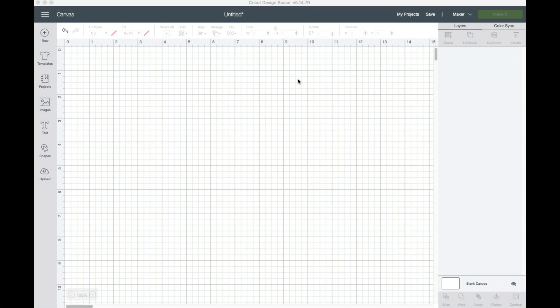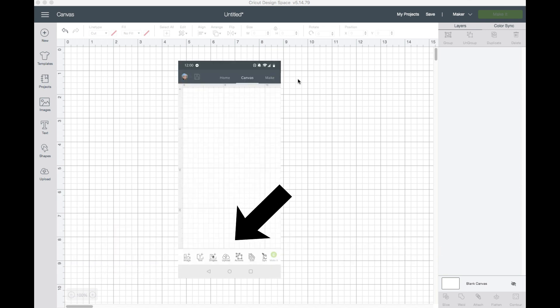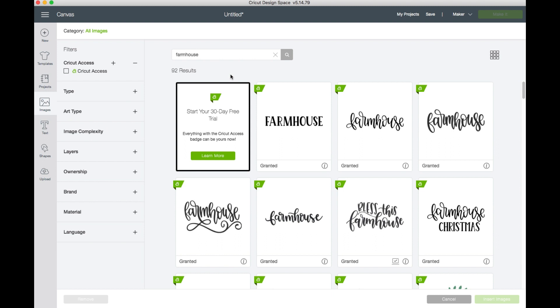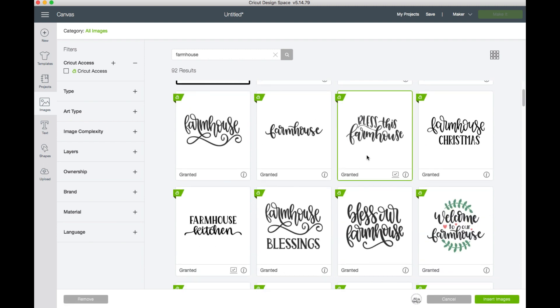We're inside the desktop version of Cricut Design Space. If you're following along on a phone or tablet it'll have the same screen for a new project, except all the toolbars along the sides and top will be along the bottom of the screen — check under the edit or actions tabs. We're going to start by selecting an image. I'm making this as a gift for a friend who has a farmhouse style home, so I searched 'farmhouse' and found a design — 'Bless This Farmhouse' — which I thought would be perfect. I'm going to insert the image.